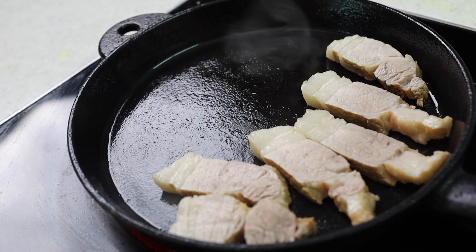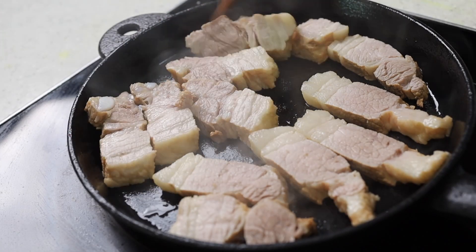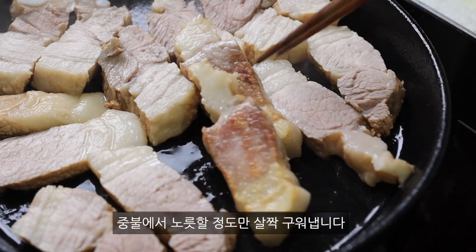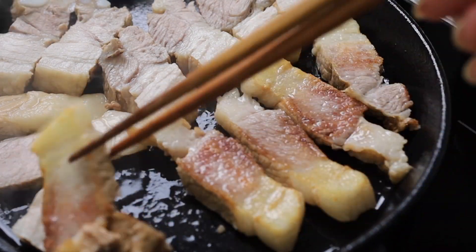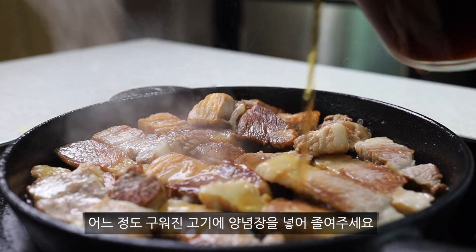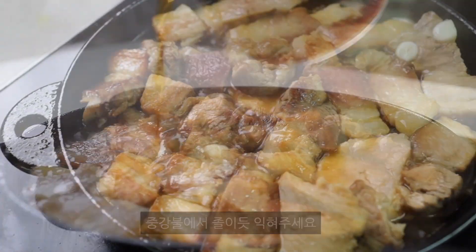I'm going to cook the meat for over 20 minutes.